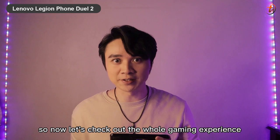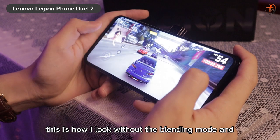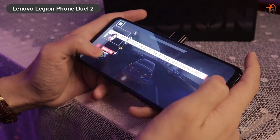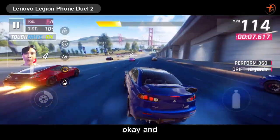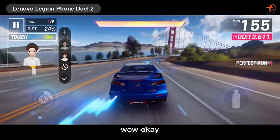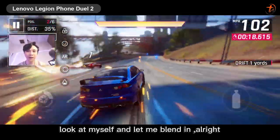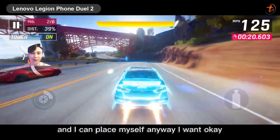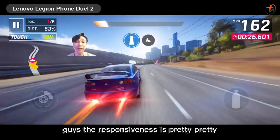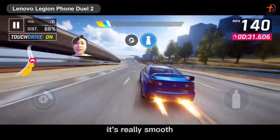Now let's check out the gaming experience. This is how I look without blend-in mode, and here I blend in. You get tons of new features like the AR mode, so I can turn myself into an AR character. I can face myself anywhere I want. The responsiveness is really smooth — it's really smooth.